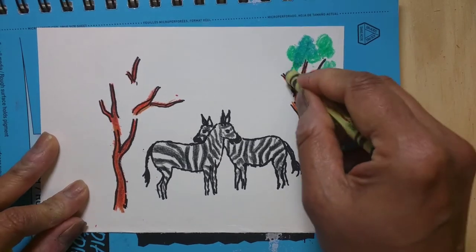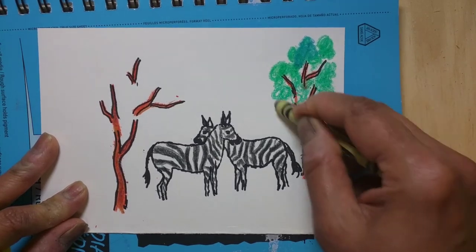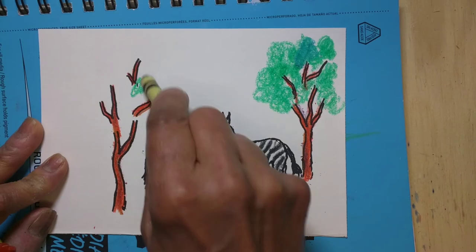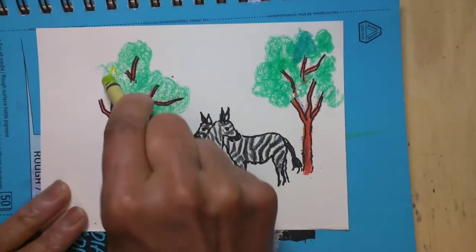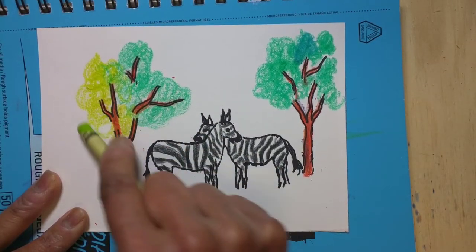Using crayons feels like being a kid again. I also make acrylic paintings, but I put those on my other channel called Sit Back and Paint. In this channel I only focus on simple drawings and simple paintings for beginners and kids.